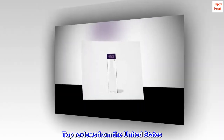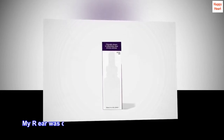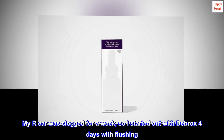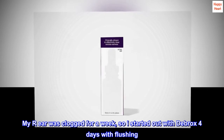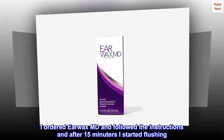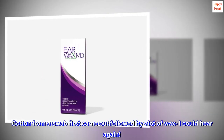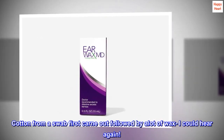Top reviews from the United States. Worked on first use! My right ear was clogged for a week, so I started out with Debrox for 4 days with flushing. I ordered Earwax MD and followed the instructions, and after 15 minutes I started flushing. Cotton from a swab first came out, followed by a lot of wax — I could hear again!